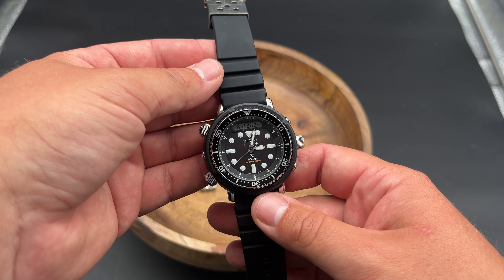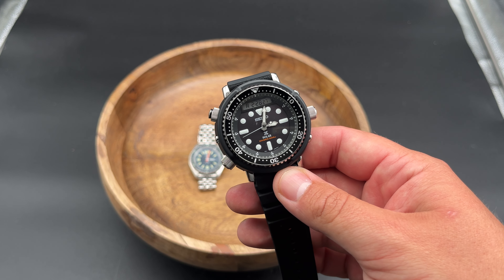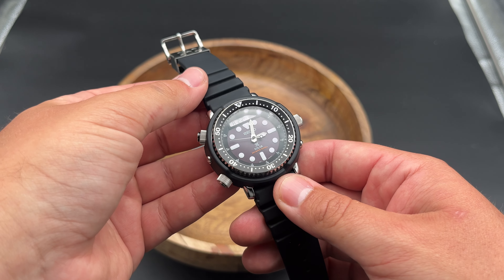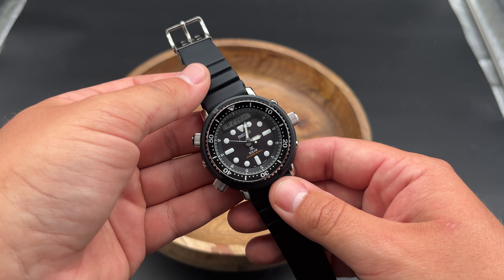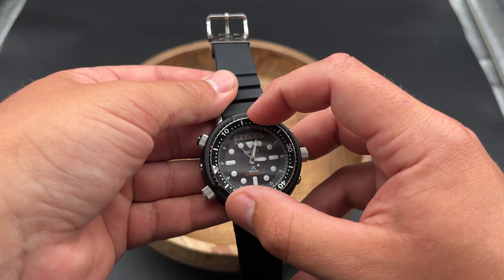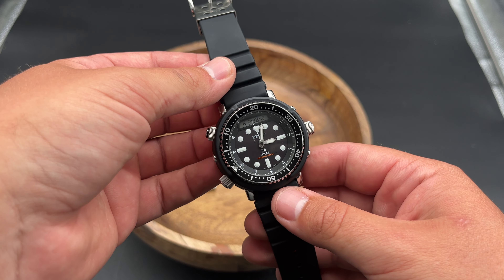I was hesitant to buy a Seiko watch because I've seen a lot of problems with their QC in my short time in the watch hobby. When I got the watch last week, it actually showed up in fine condition. The bezel has good movement and is aligned very well. All of the buttons feel right, and it seemed to be functioning well from the start.